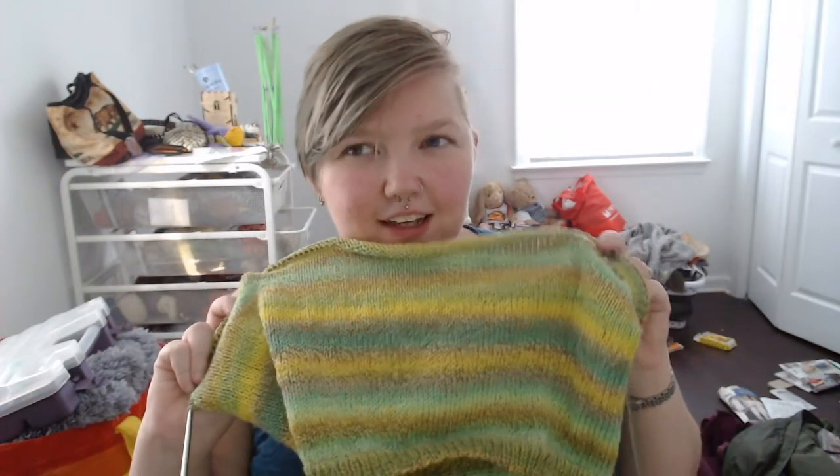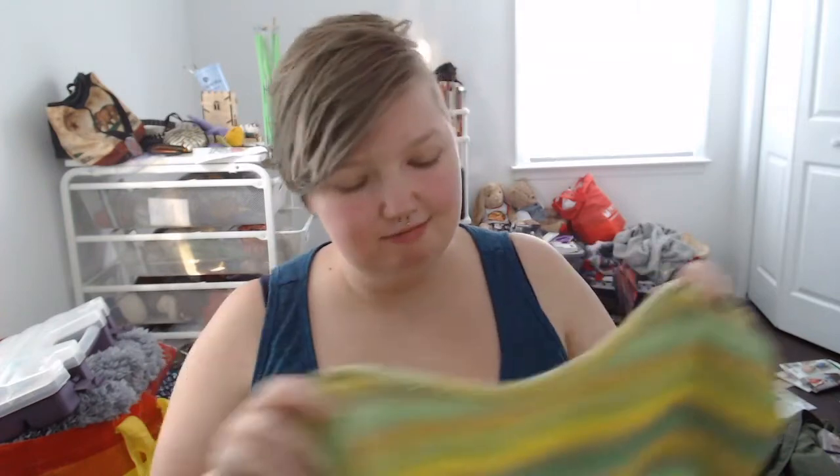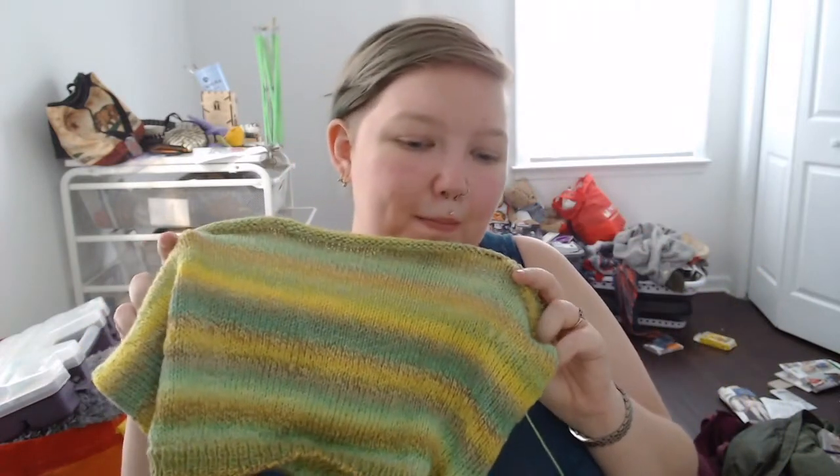I think I'm knitting the large or extra large — whichever one is for a 40 to 44 inch bust. I think that's how it's done. So I'm knitting that size.